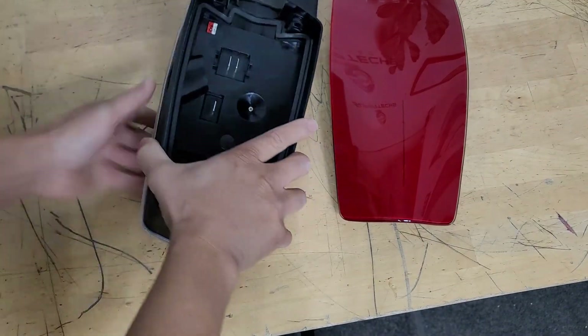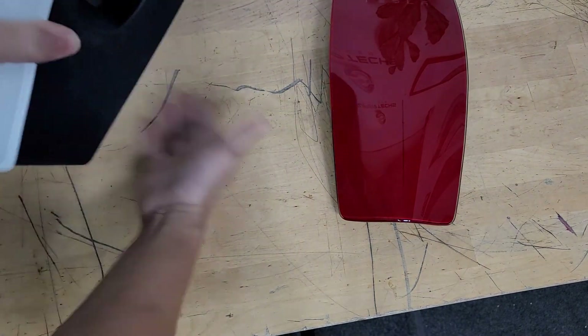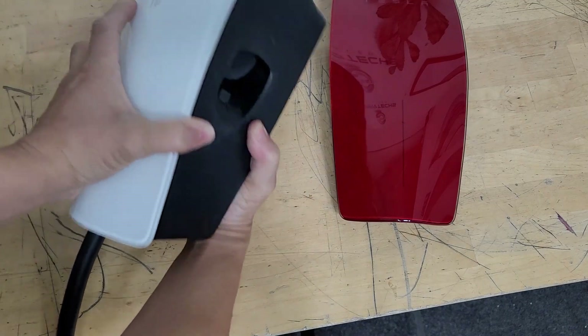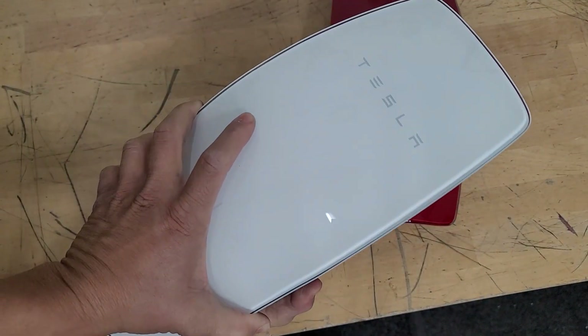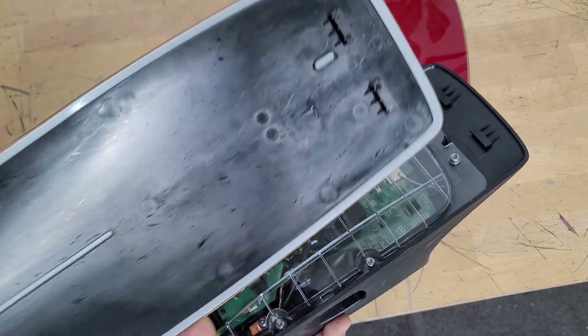The second one's being a little stubborn. That's fine - this should just slip off anyway. Just kind of pull down and just like so, it'll pop right up.